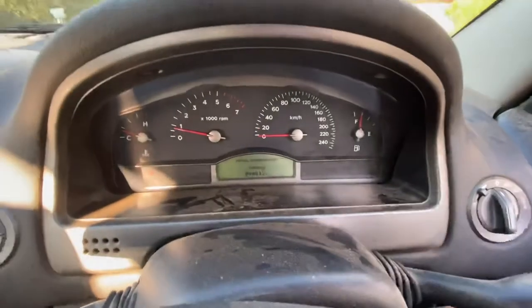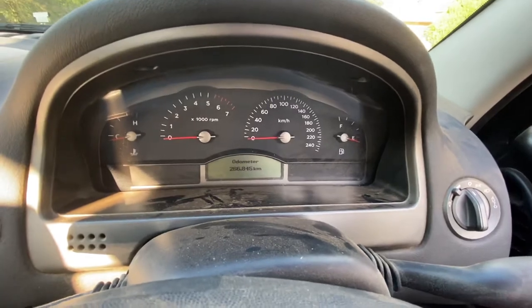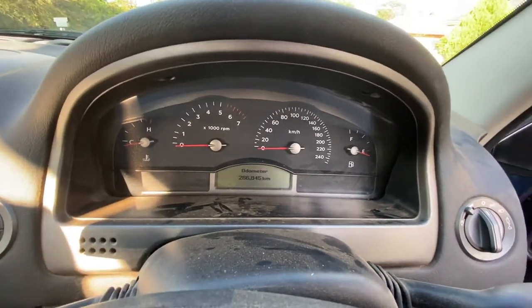So that is how you get diagnostics mode on a Holden VY Commodore. I hope you enjoyed the video on how to get the diagnostics mode on a VY and I'll see you later. Yeah!